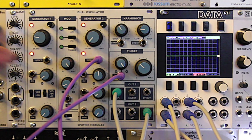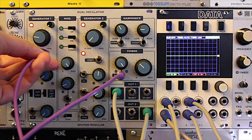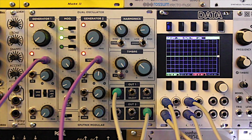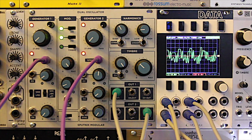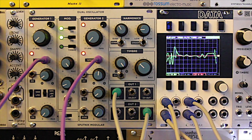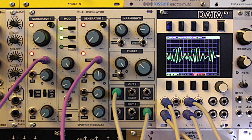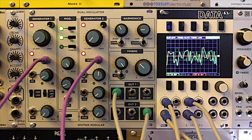Okay, we're going to switch things around now. We're futzing with the cables a little bit, but ultimately we're going to end up with the mod wheel controlling Generator 1 and the keyboard controlling the pitch of Generator 2, using the LFO mode of Generator 1 to modulate Generator 2.